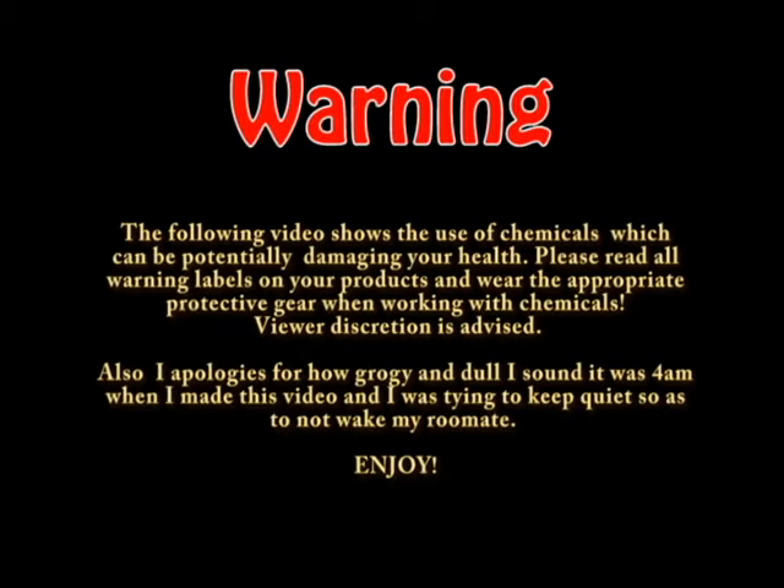Warning! The following video shows the use of chemicals which can be potentially damaging to your health. Please read all warning labels on your product and wear the appropriate protective gear when working with chemicals. Viewer discretion is advised.